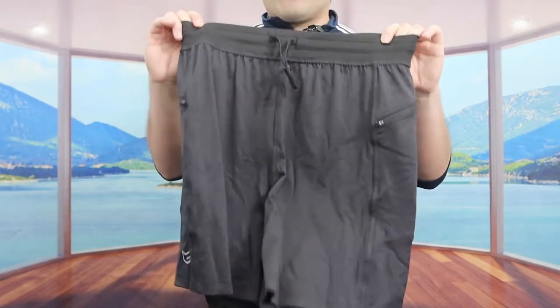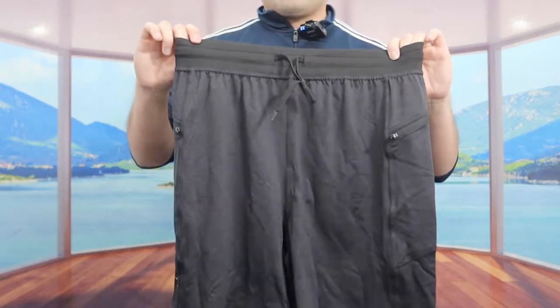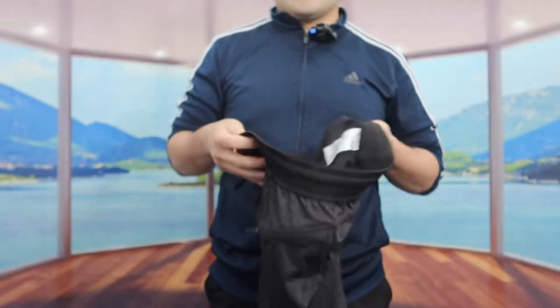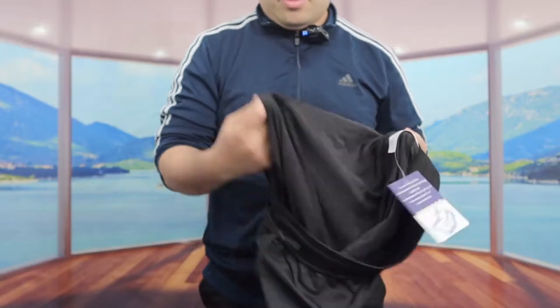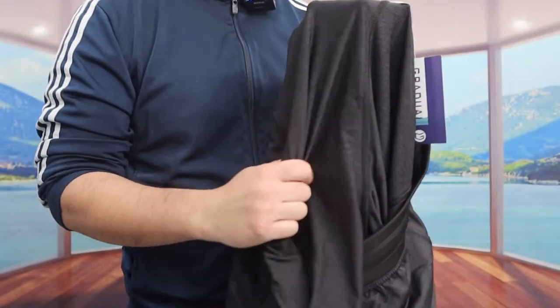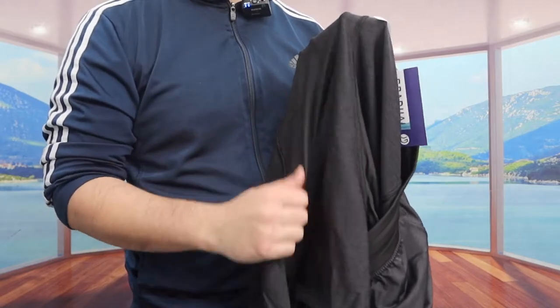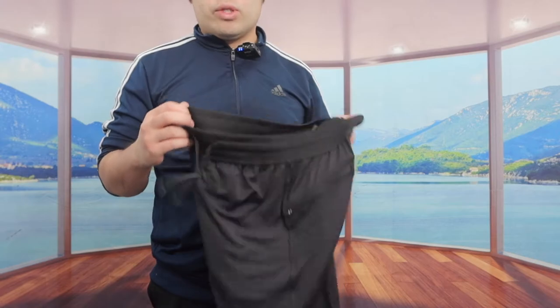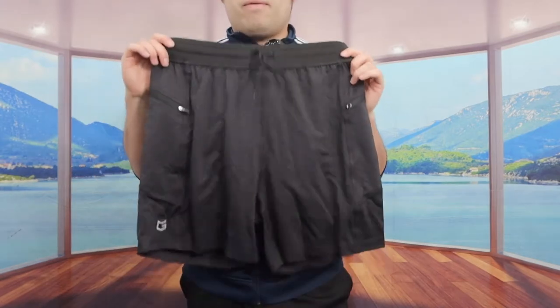Here is what the short looks like in the front. If you turn to the back, this is what it looks like from the back. And looking at the inside, the material definitely feels high quality — really soft and very smooth. The material is also quick-drying, so if you sweat a lot, that won't be an issue.